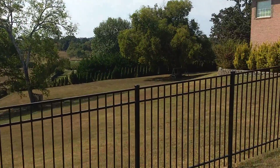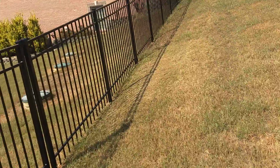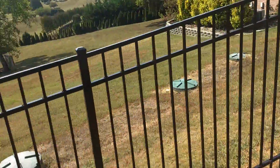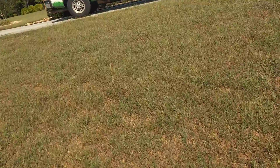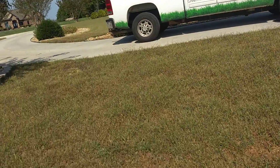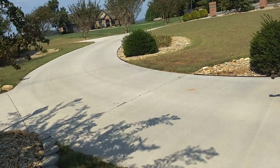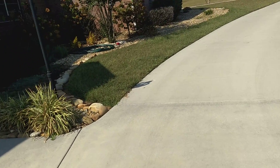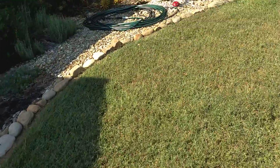This is a really big project and we may be advising doing a prime and a non-prime divided lawn, where all of this up front we'll try to make as near as perfect as we can. And then the back will settle for average to above average.